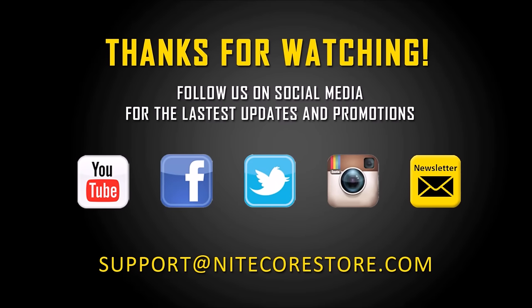Thank you for watching. You can follow us on any of the social media sites listed below. And if you ever have any interest or questions about our products, you can reach out to us at support@nitecorestore.com.